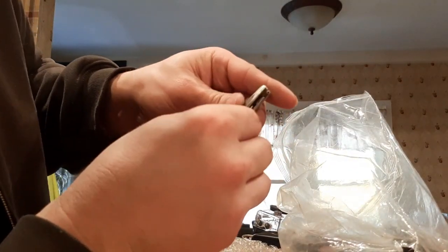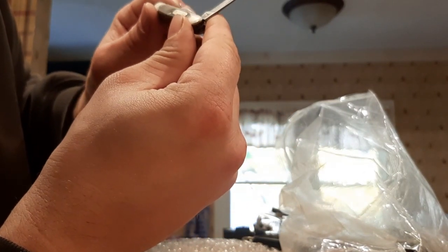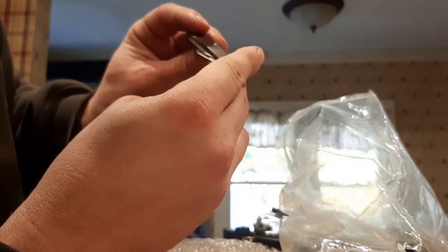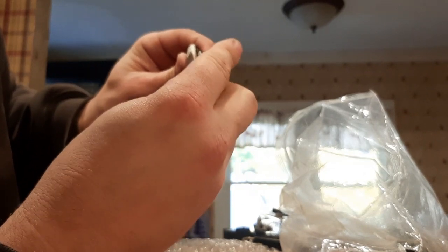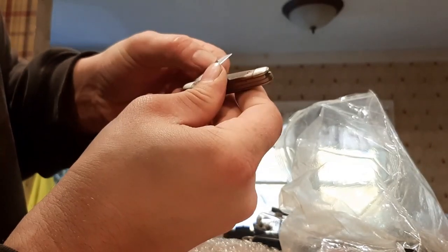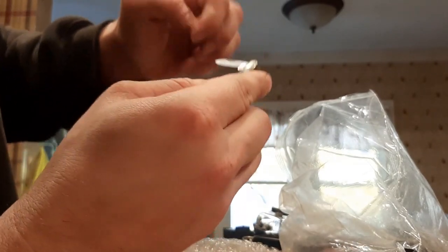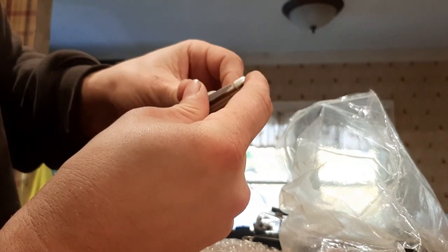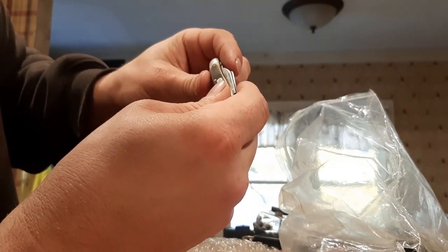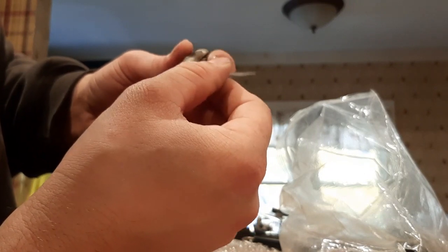A little Old Timer — broken tip though. It's nice. Schrade Old Timer. This one's pretty old too. Well, the parts aren't bad. I'll see if I can get some more of these and restore them.